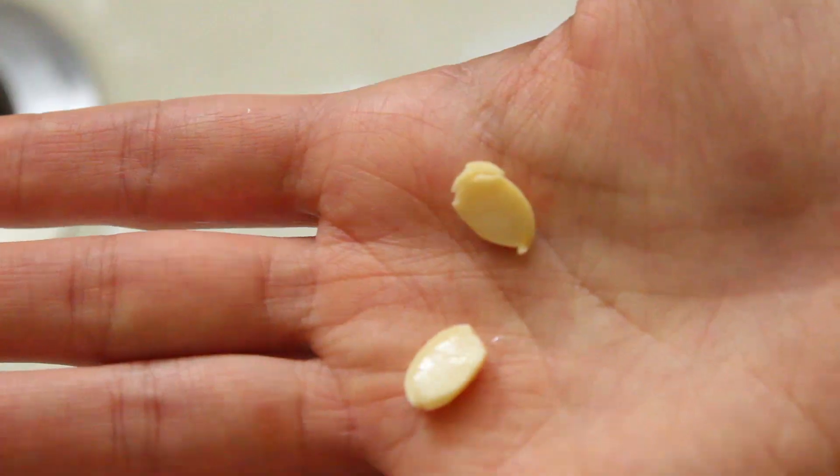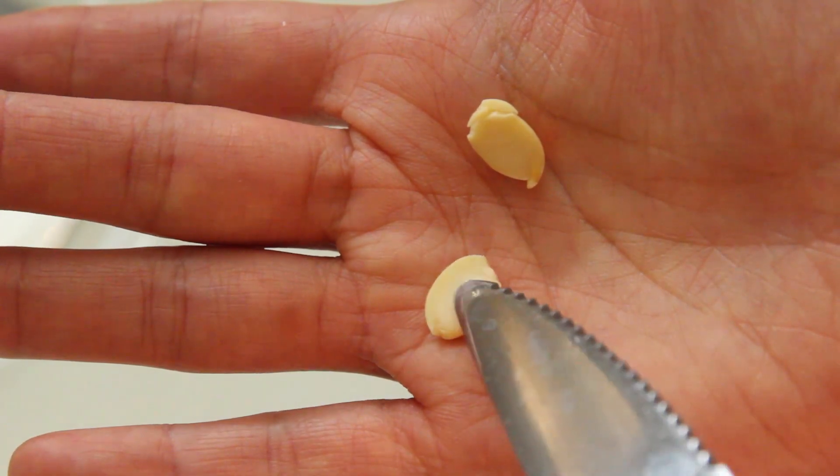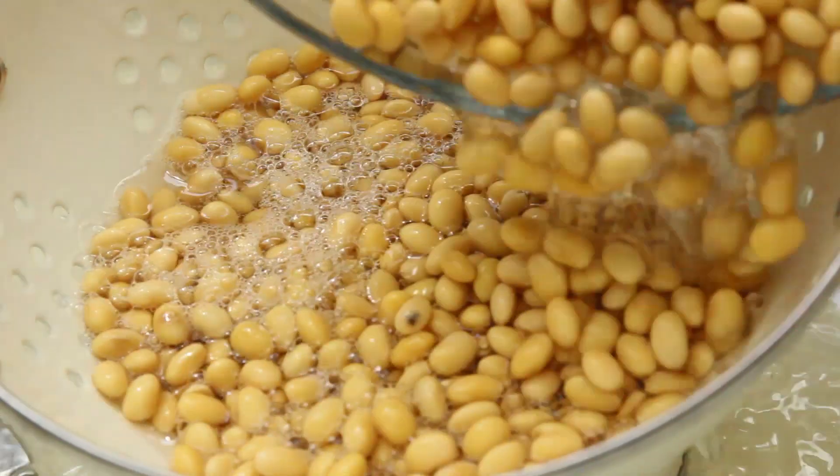The surface of the half-split bean should be completely flat like this. If it still has a dent in it, soak an additional few hours until they are ready.